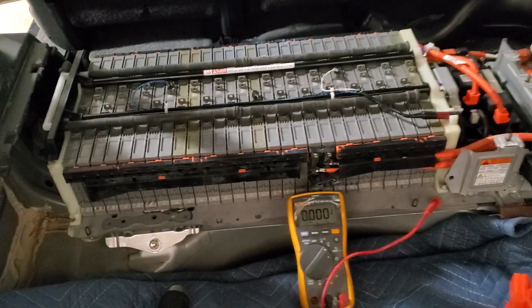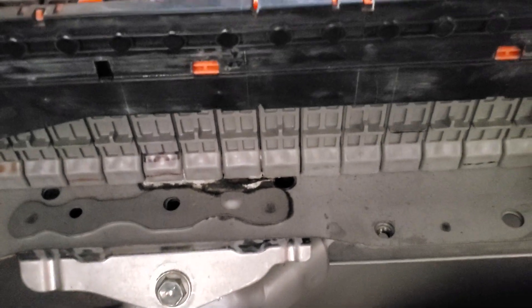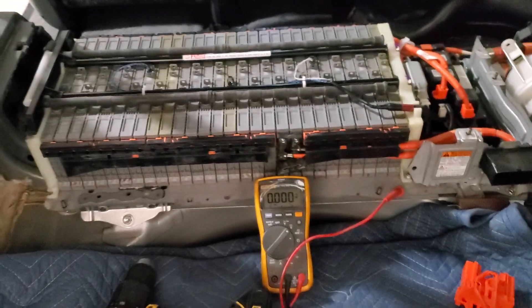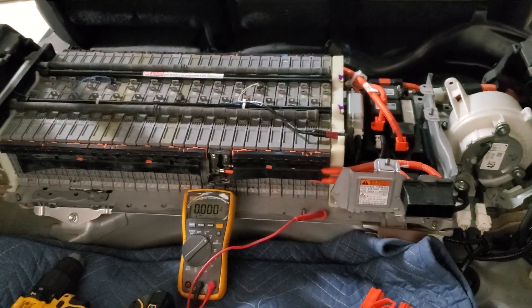Don't forget to make sure you clean your whole battery pack. Simple diluted baking soda will get rid of all that residue — just clean it really well. And that's about it for this one.